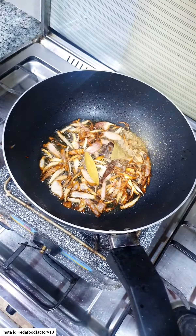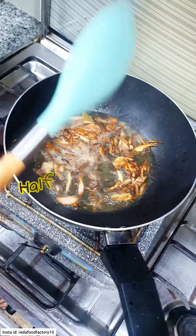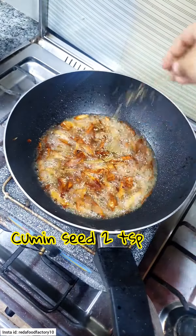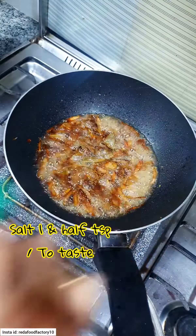We will add half cup oil. We will add 1 medium onion and fry it until a little brown. Then add 1 and a half glass of water.